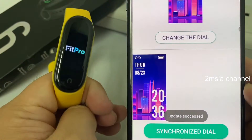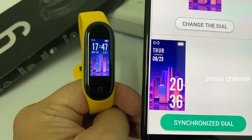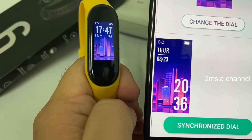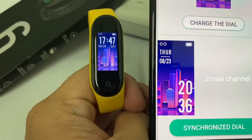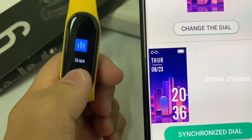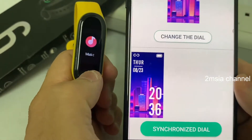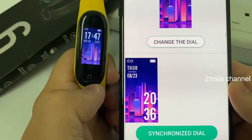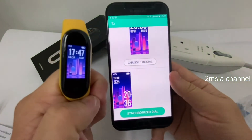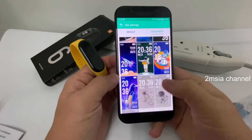Okay, update success! So the theme is here, but the color is not as vibrant as OLED — this is just an LCD display. You can see it — very fast. You can change the theme already. You can see here — very nice theme. I'll try others so you can see a lot of themes.